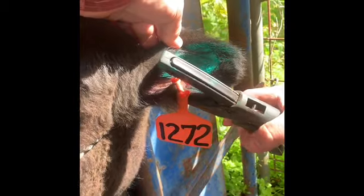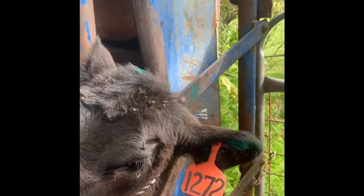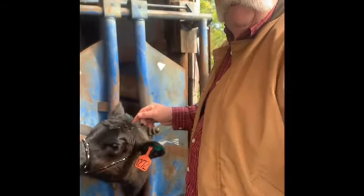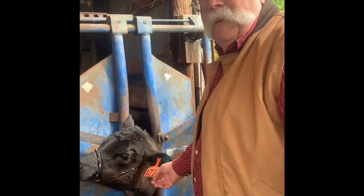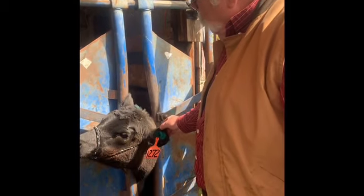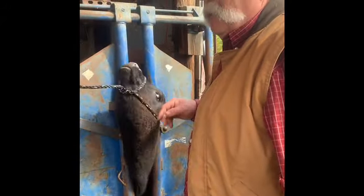This calf is going to jump — and now she has her tag in her ear. This calf is permanently identified as number 1272 in our herd for the rest of her life. Whether this tag becomes unreadable or she loses it, we still have a way of going in here and finding out what her number is so that we can replace that tag.